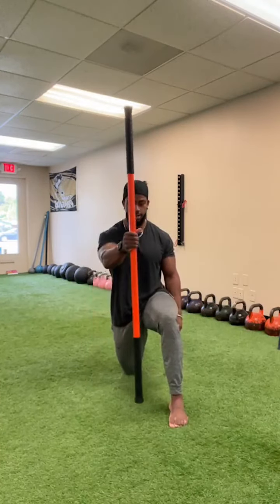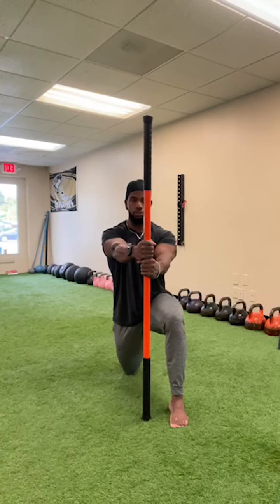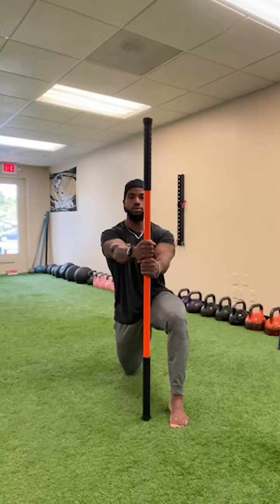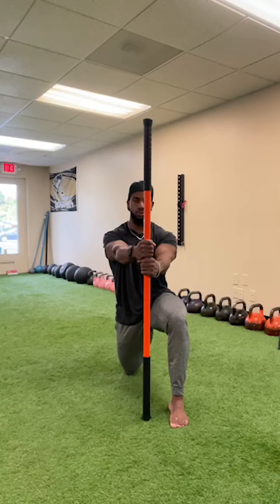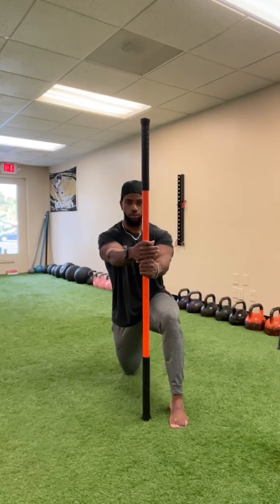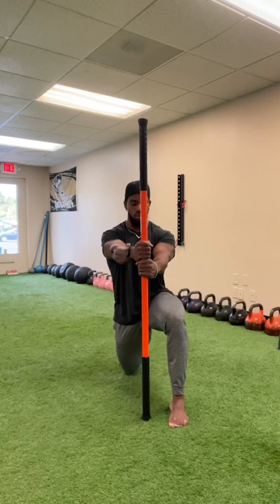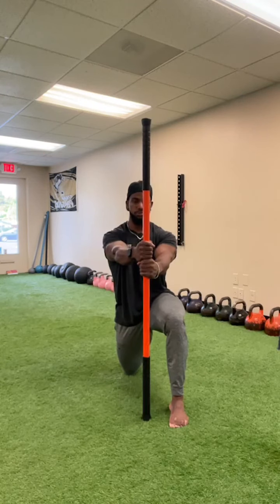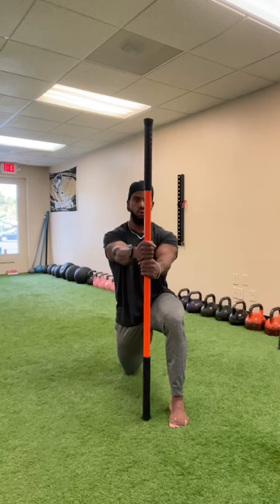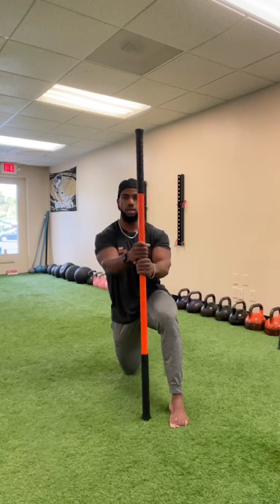Switch sides — right foot forward, left leg back, stick in the middle. Drive the stick down, drive the back foot down, tuck your pelvis and squeeze your glute — posterior pelvic tilt. Try not to let your spine fall behind your hips; stay nice and tall. Two reps, then we're moving to the adductor floor straddle stretch.